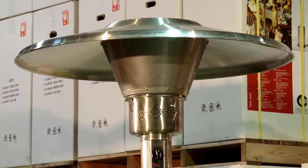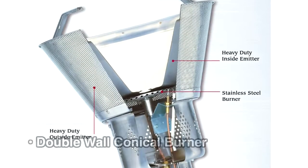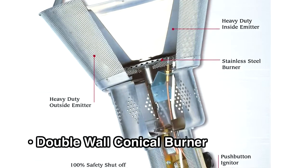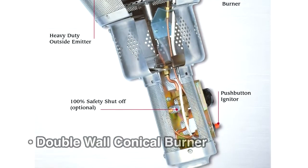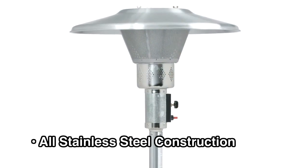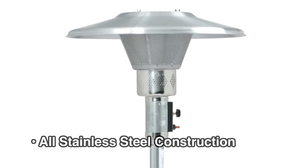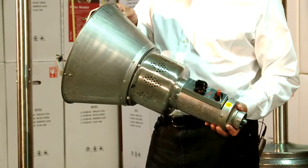The heart of any patio heater is in the burner head assembly. We have a double wall conical burner, which is more efficient and gives more heat than a vertical emitter grate. Burner head assemblies are all stainless steel construction, and every burner head assembly is pre-fired and tested before it's packaged.